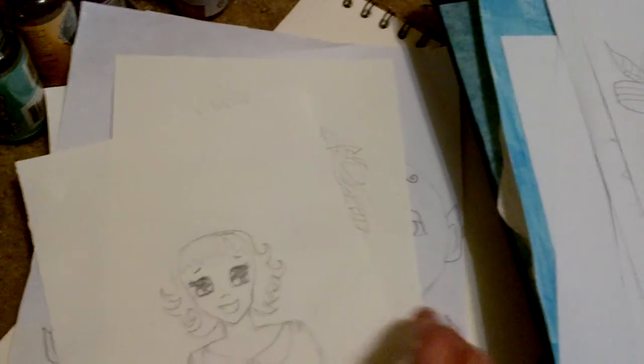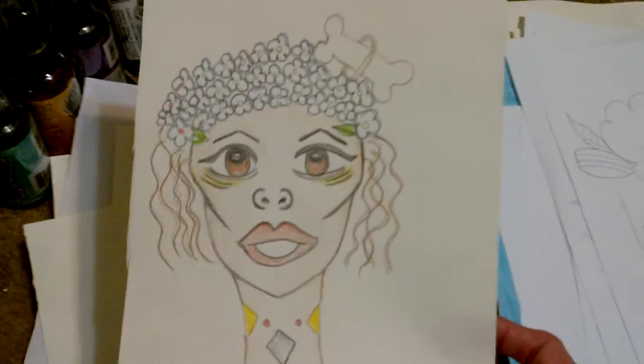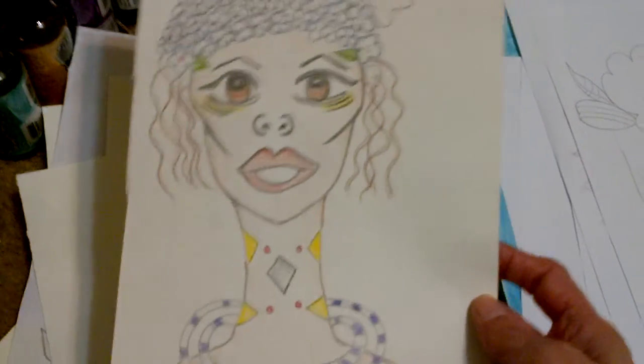That one. And this one — I don't know, this just came into my head and I had to draw her right away.